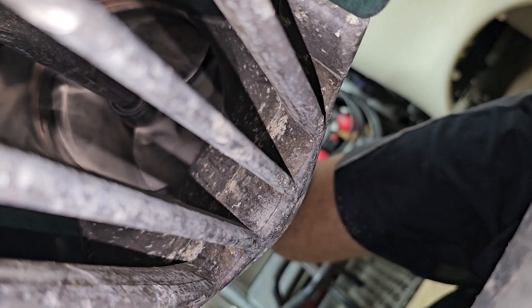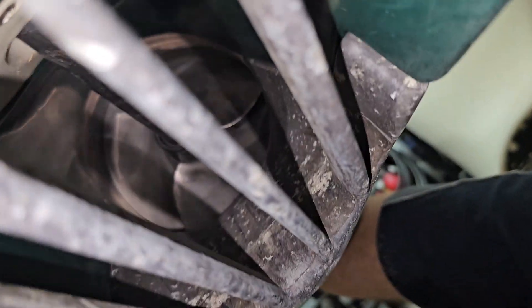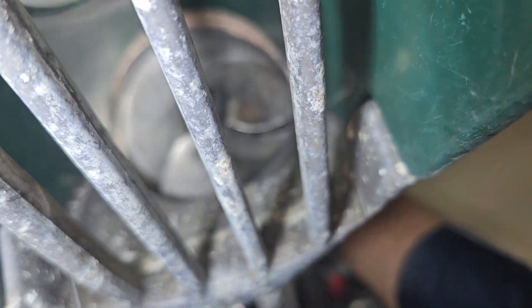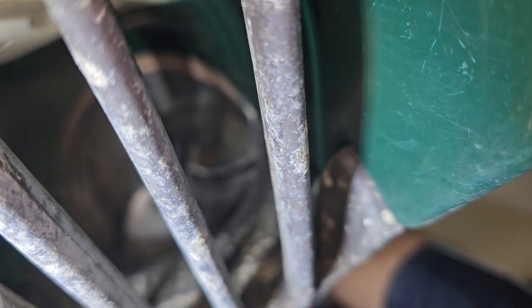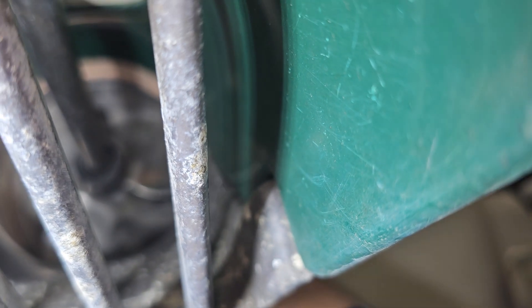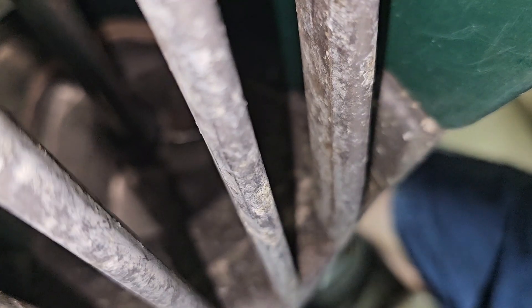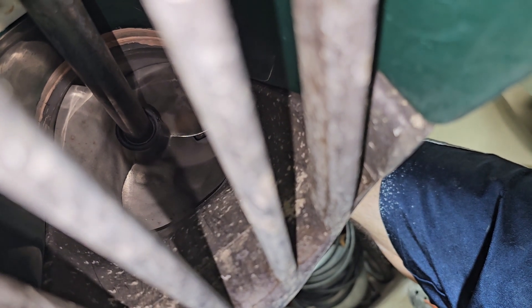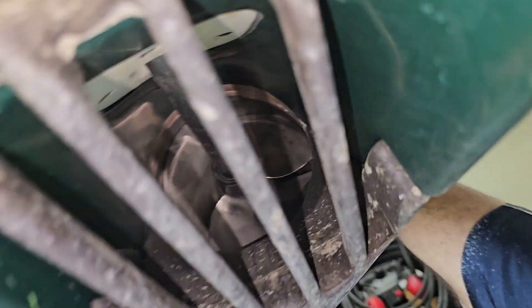Let's check out the back. It's going to be really tricky with this cell phone, but suffice to say this thing looks great back here too. Everything is great in there; there's nothing wrong with that prop at all. It's just the engine.